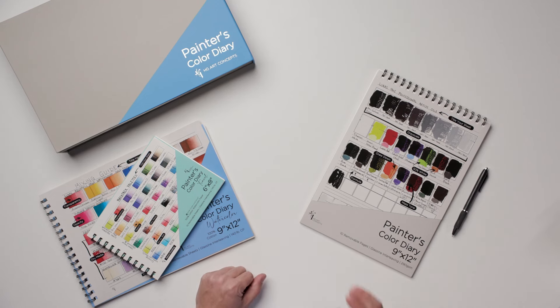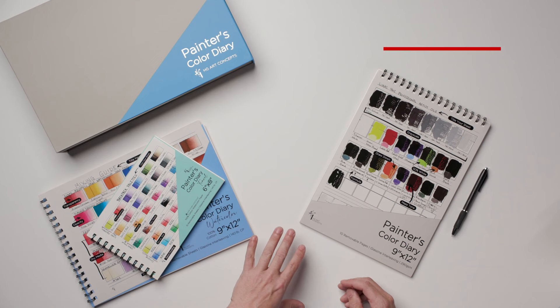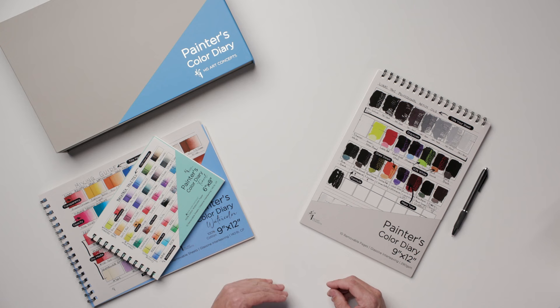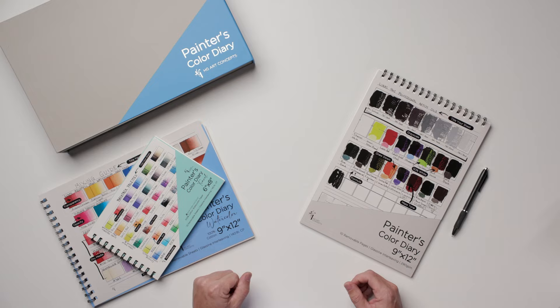I want to show you the Painter's Color Diaries. These are created by HG Art Concepts and they're sold through Jerry's Art-O-Rama. I actually talked with Heather Goldstein herself, who developed this product. She is the Director of New Product Development at Jerry's Art-O-Rama, and I had a great conversation with her where she walked me through her thought process in developing this really cool new tool.